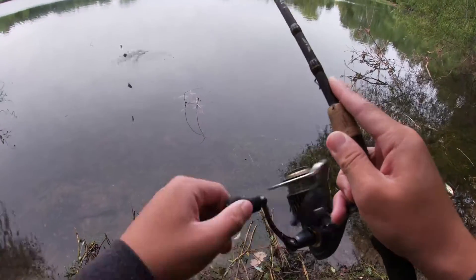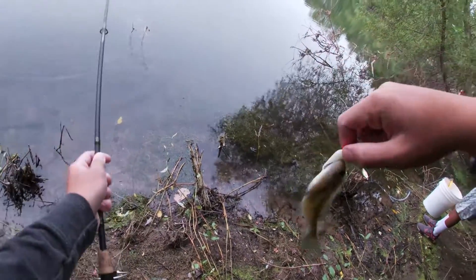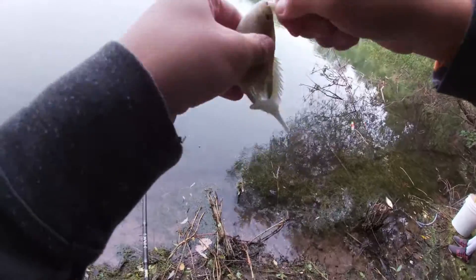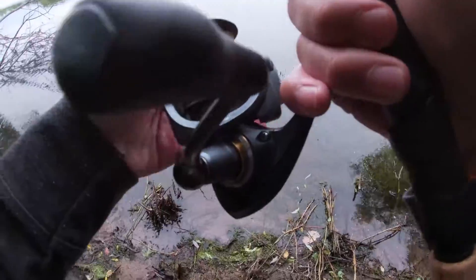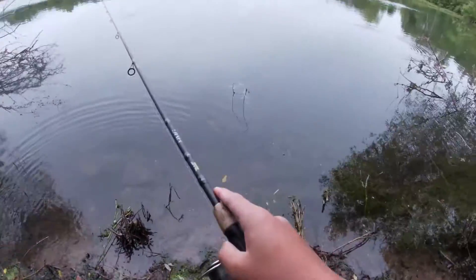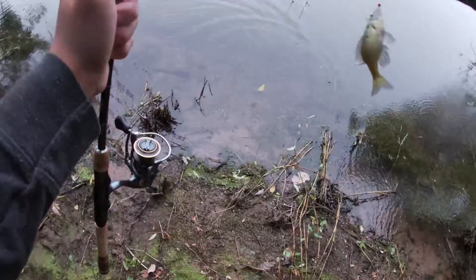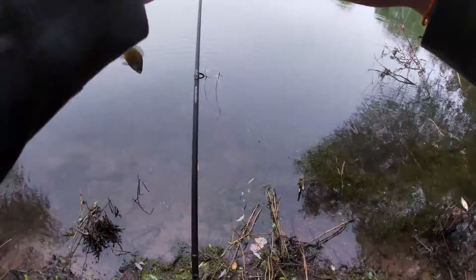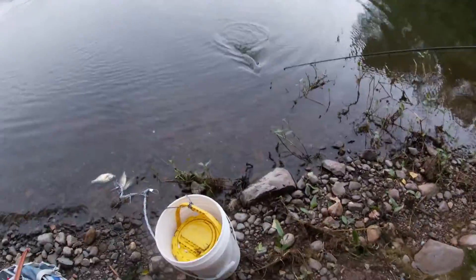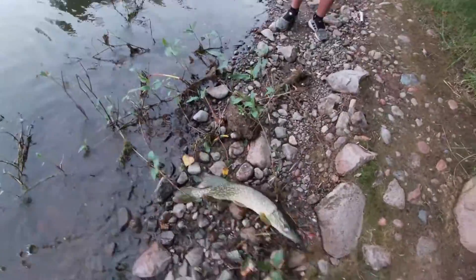Got em - bluegill! How are you bluegill? You need to eat these. You gotta remember I got this small hook - get that sixteenth ounce. Oh yeah, that's the juice. Instant! Almost took me to the branch. I think you should tie one of these jig heads on. Oh my gosh - oh my god, that's huge! That is huge!